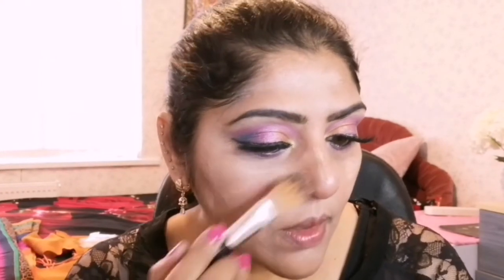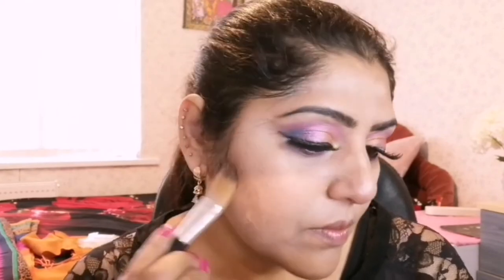This brush is from Superdrug. If you are interested to buy the products I am using to create this look, you can find the product list in the description box below this YouTube video.